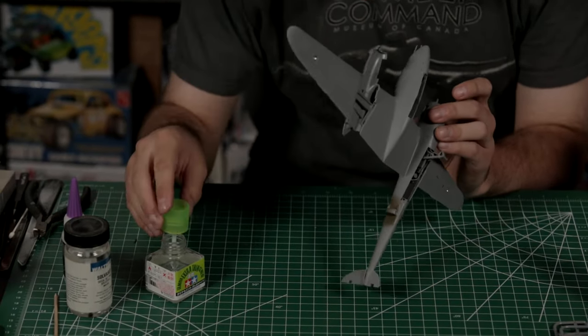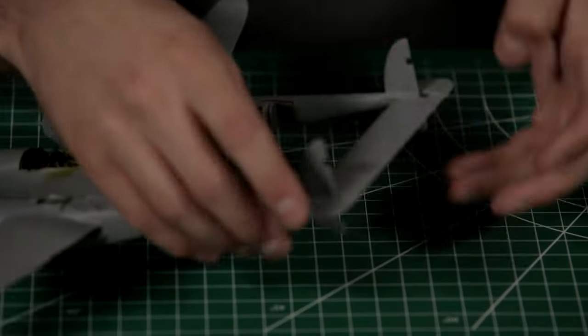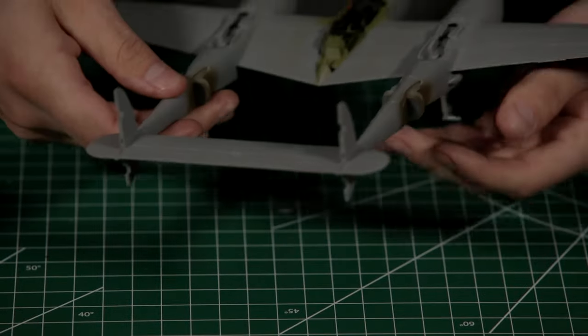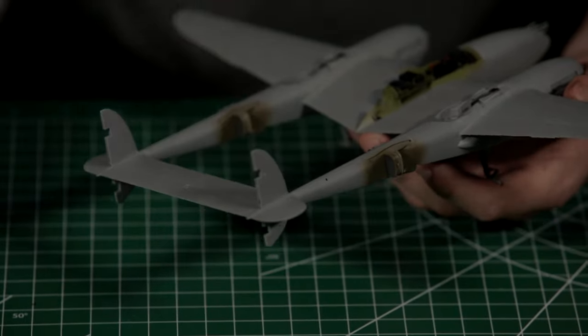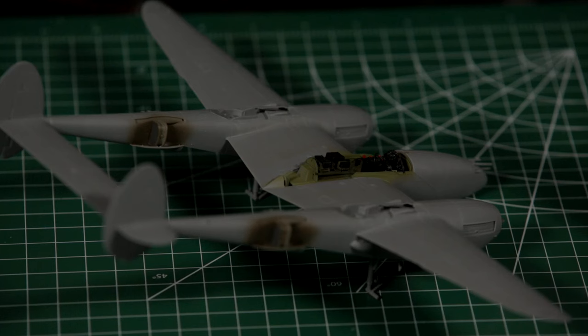The one-piece tail surface slots in almost a friction fit with practically no glue actually needed. Lines everything up very well. That gets locked in with the rudders — very strong, very straight, no having to make up a jig and keep everything lined up with Lego bricks. Tamiya, once again, their engineering nailed it on this one. Very easy to put together and keep nice and square.